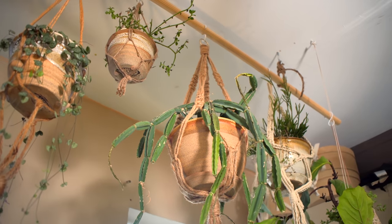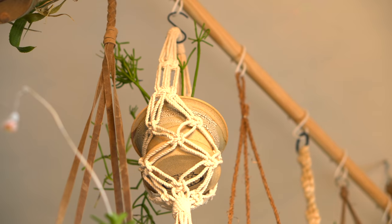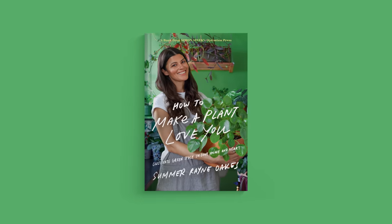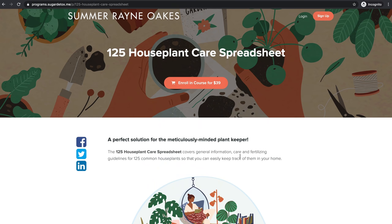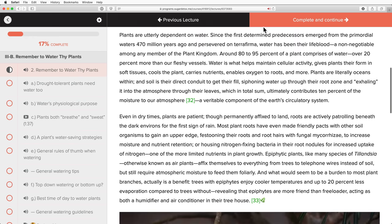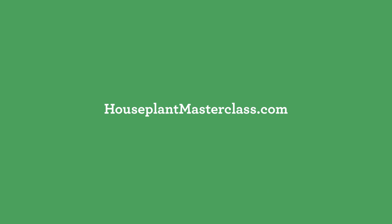Tell me in the comments below what high-light hanging basket plants work well for you in your home. And if you want to deepen your knowledge of plant care, check out some of my other resources, including my book How to Make a Plant Love You: Cultivate Green Space in Your Home and Heart, the 125 Houseplant Care Spreadsheet and Houseplant Care Tracker, and the Houseplant Masterclass — the first audiovisual course on houseplant care, cultivation, and more at houseplantmasterclass.com.